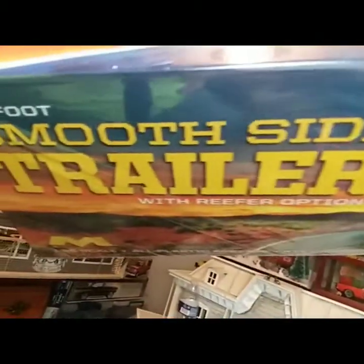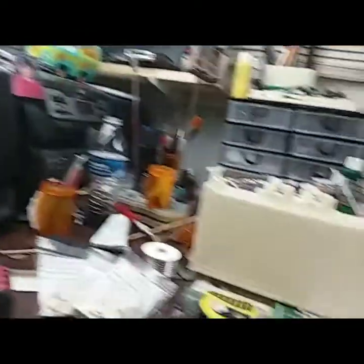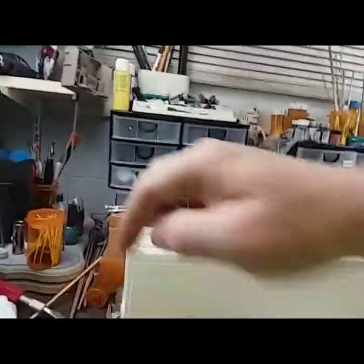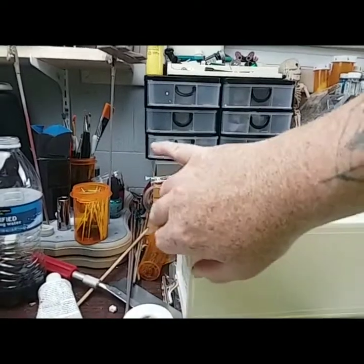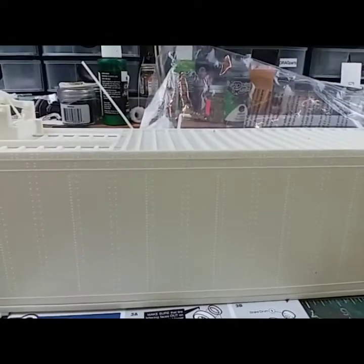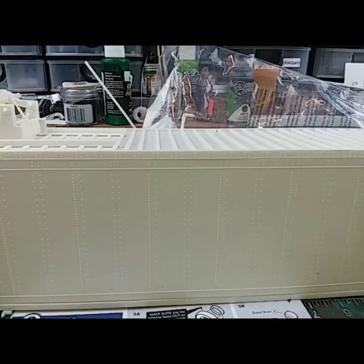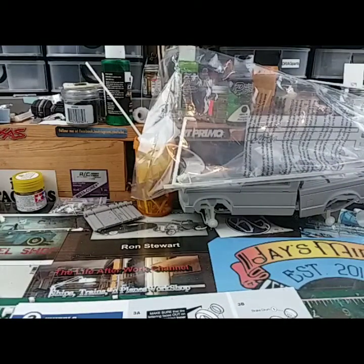There it is — that's gonna be the back of my BJ and the Bear truck. I like it because it comes with two sets of doors in the back — you can have the open door or the slide door. I'll put the slide door in the back of it. I should have it down in primer tomorrow.